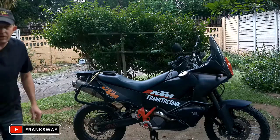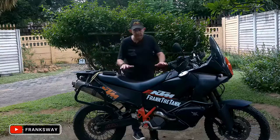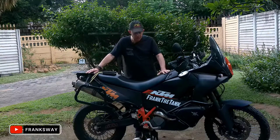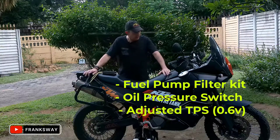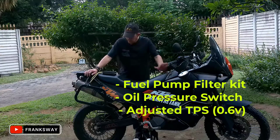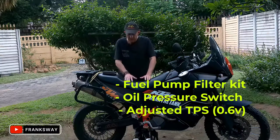Hello everybody, let's quickly have a chat. Frank the Tank has been sorted out — done the oil pressure switch from the fuel filter kit, rode it now for about two days, loving it. Completely sorted again, so we'll most probably take a route at some stage. Today's video, what I want to talk about is TuneECU software and the hardware that goes with it from Lonelek.